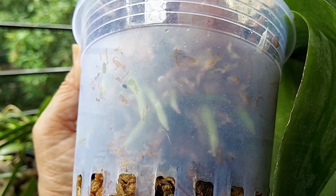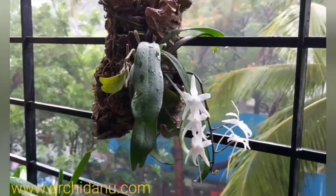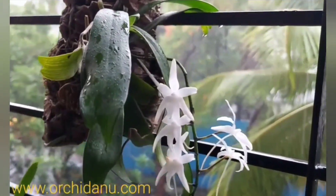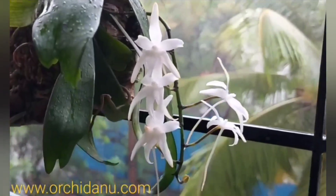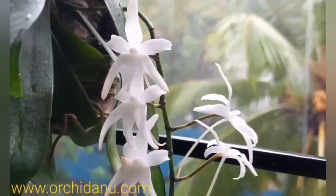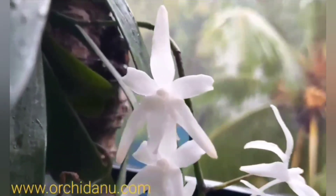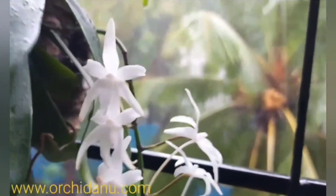The good thing about superficial layering with sphagnum moss is that you can remove the top layer when the rains begin in June. Keeping this layer on during the rainy season will lead to bacterial and fungal rot, especially if your orchids are growing in a balcony or windowsill. I always allow my orchids to soak up rainwater, and I remove the superficial layer of moss that was used during summer and expose my orchids to rain, ensuring water does not collect in the crown.